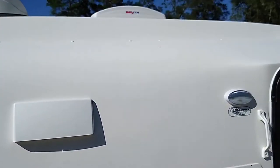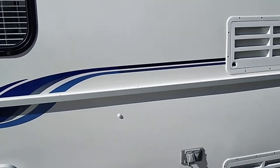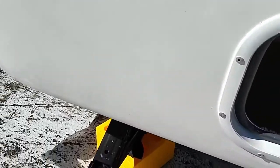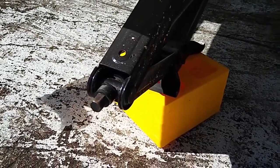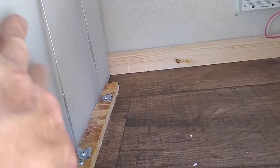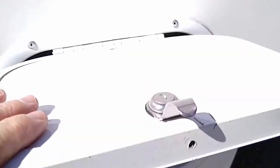There's the Max Air fan — great invention. The screw jacks attach and come standard. Here's a little storage compartment. There's the 16-gallon fresh water — drinkable water — with a little storage area in there.